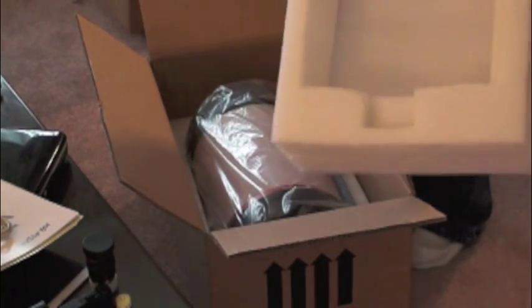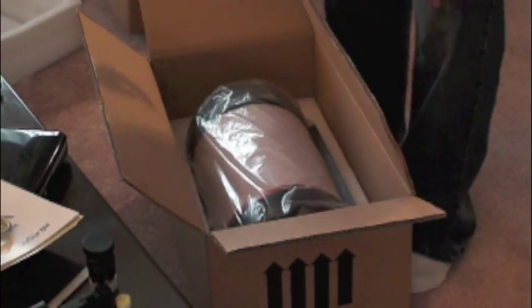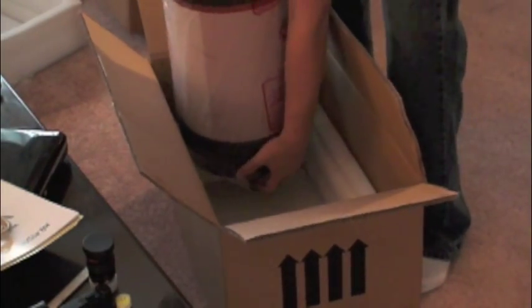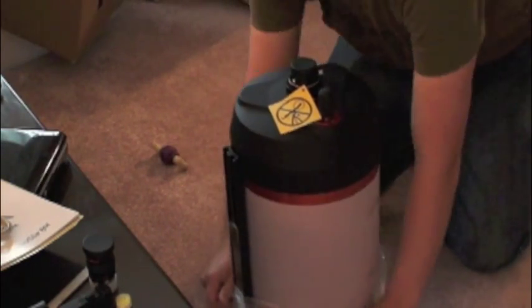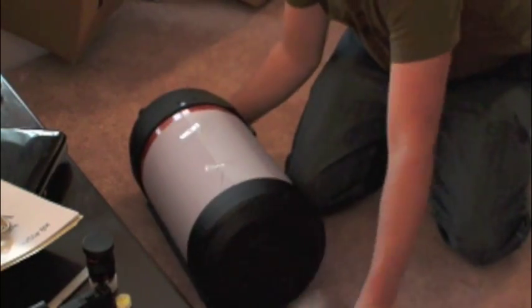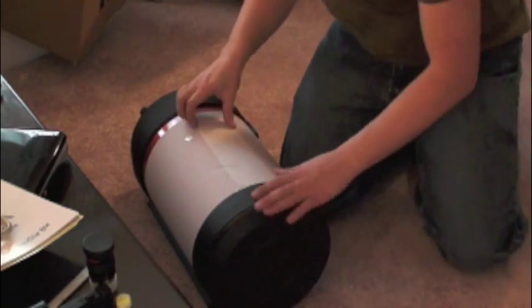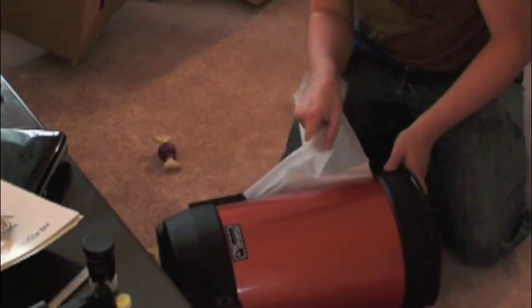I'm going to keep this foam to create a case for the telescope — I'll make my own box because the plastic ones are super expensive. This is a big tube. It's got a piece of paper around the tube itself to protect it. No blemishes on the tube.